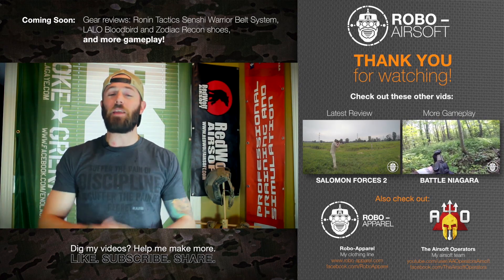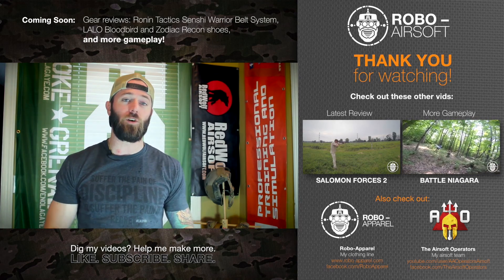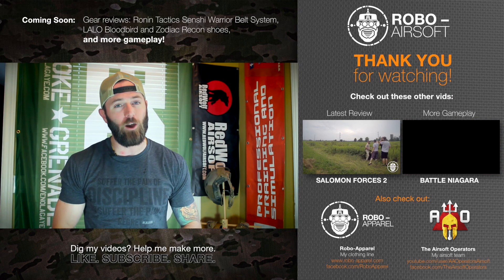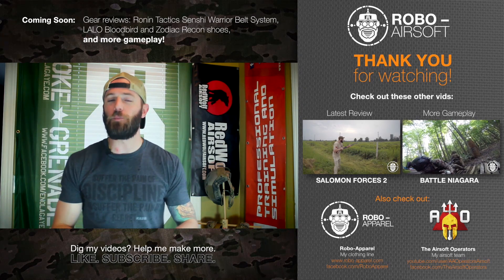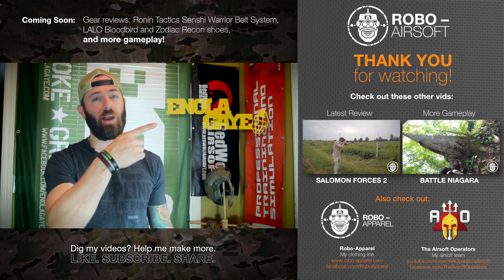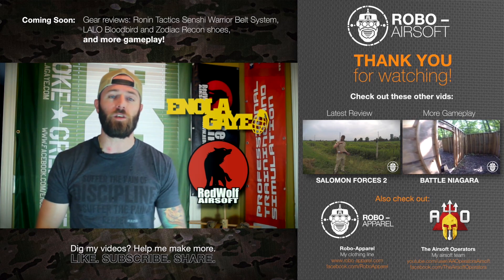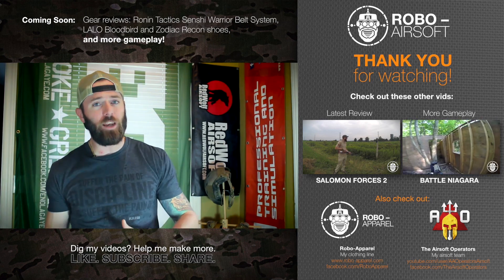I hope you enjoyed this mini update review of the Peraz Designs IR nationality flags. The changes weren't massive or big stretches — just the right changes to make the product even better. If you're looking for nationality flags, I can't suggest a better product. Coming down the pipeline I have a ton more reviews, including my Ronin Tactics Senshi belt and my Lalo Tactical athletic shoes. In terms of gameplay, I'll soon be going to American Milsim's Rebel Yell 3 and a few weeks later Faded Giant 4, with GoPro in hand. Thanks to my two sponsors: Enola Gaye Smoke Grenades and Red Wolf Airsoft — both linked in the description below.